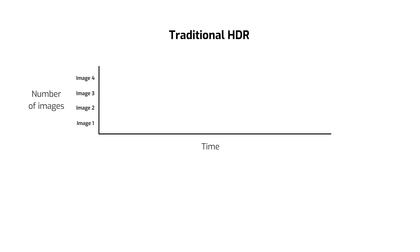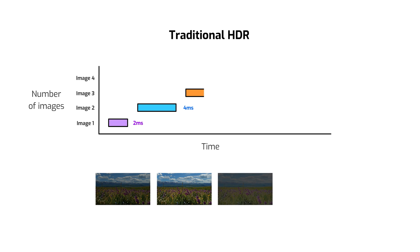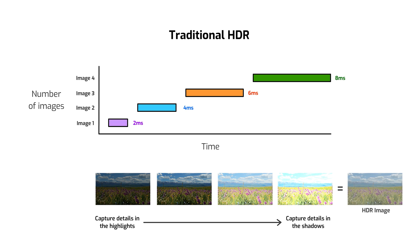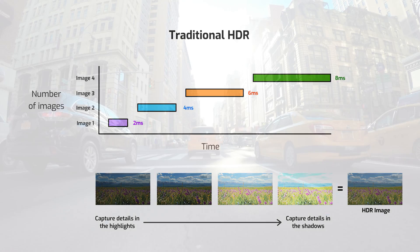So what's the point of having two different sub-pixel sizes? Let's first look at how a traditional HDR image is made on a machine vision camera. Typically, the camera is programmed to take a series of exposures over time, one after the other. These different exposures capture different details in the shadows, mid-tones, and highlights, and are then processed and combined — either on camera or on the host PC — into an HDR image. This works really well for static scenes with little or no motion.